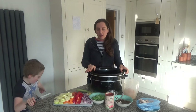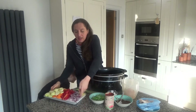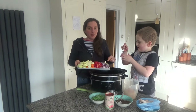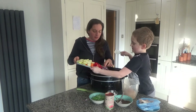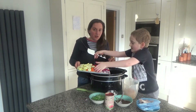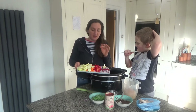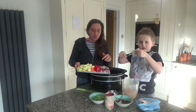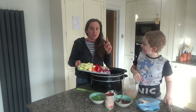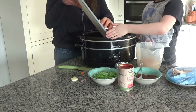Now the masala paste is made, we are going to put the curry together into the slow cooker. Here I have one onion that I've peeled, sliced and diced. I also have an inch piece of ginger that I've peeled and diced, two cloves of garlic that I've peeled and sliced, one red pepper with the core and stalk removed and sliced, and a carrot and a courgette that I've peeled and sliced. We're going to put all of that into the slow cooker.